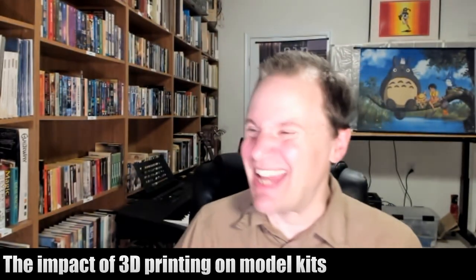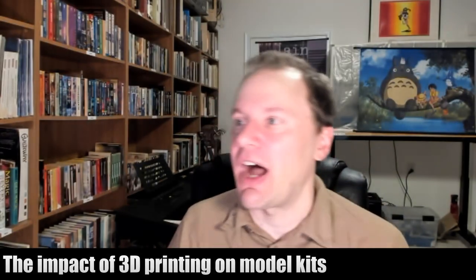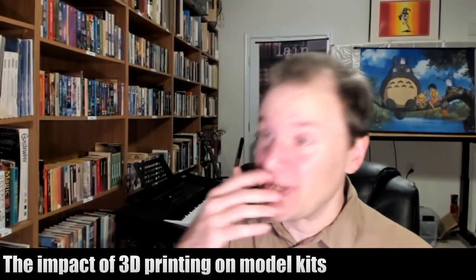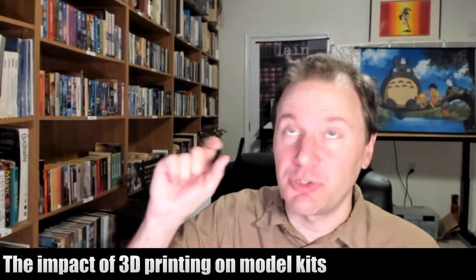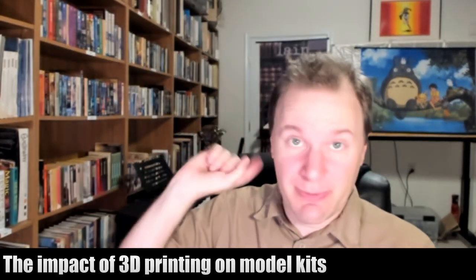Desktop 3D printing can't necessarily print extraordinarily detailed stuff. They're now down to about a tenth of a millimeter — actually, yes, they do go down to a tenth of a millimeter. These printers all do.